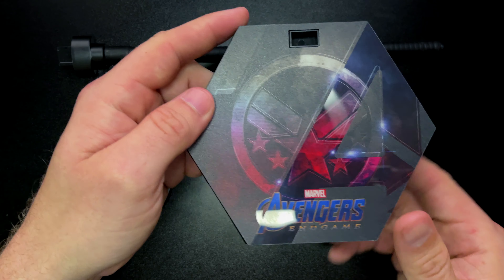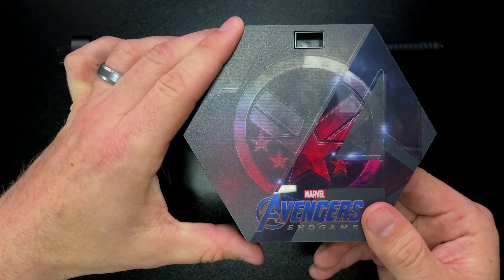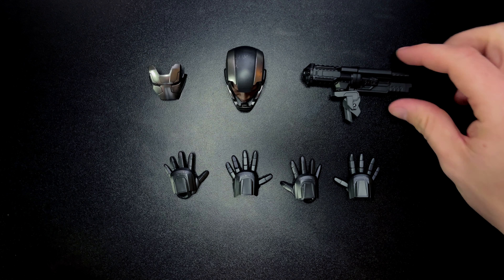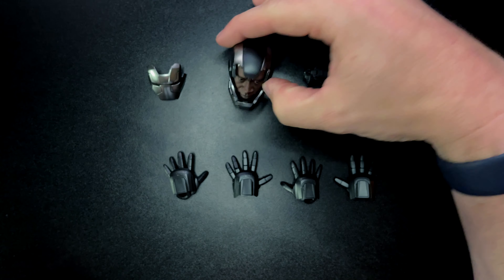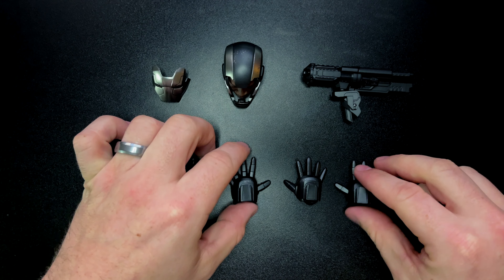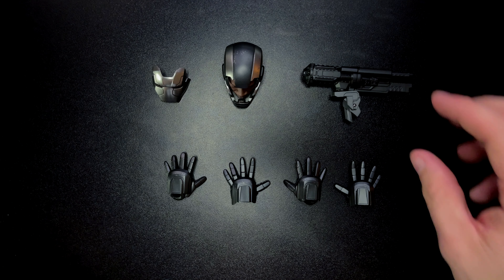Now let's move on to the accessories. Don't let the image fool you — this is literally all the accessories War Machine comes with. He doesn't come with a ton, but the price does reflect this; he comes in about 40 to 50 dollars under a typical Iron Man figure. The accessories include: a shoulder cannon, an extra head sculpt with Don Cheadle likeness, the face plate, two blaster hands, and two articulated finger hands.